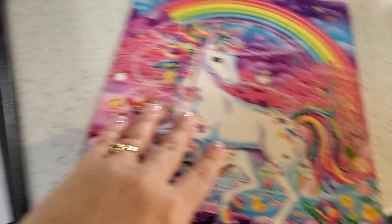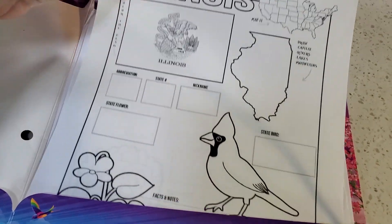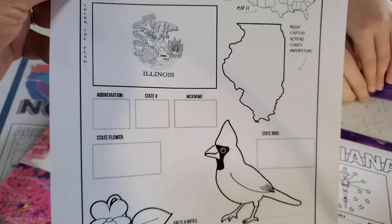I use this folder to keep what she's currently working on. We do geography once a week, sometimes twice if she needs to finish up on a state. On your screen there are two more videos — one that YouTube thinks you'll like and one that I think you'll be interested in. Check those out and we'll see you next time.